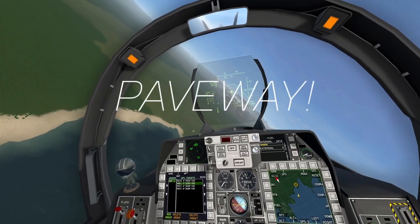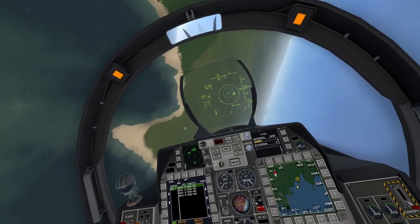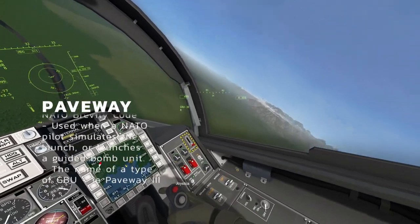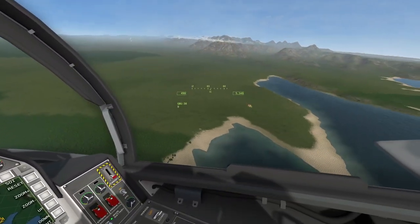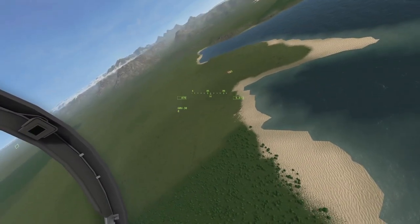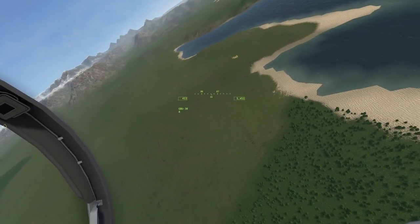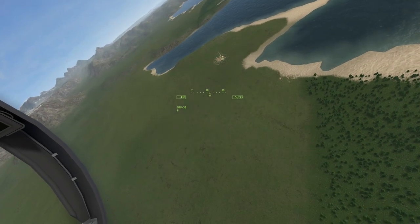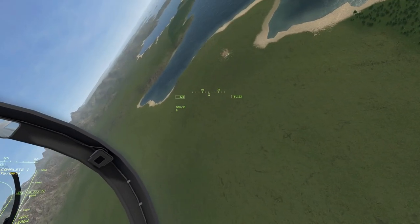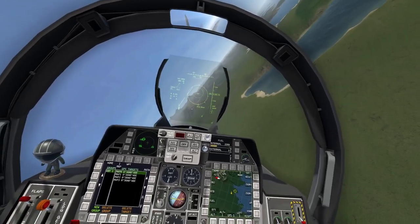We'll release the bombs — two, three, four. All those bombs are away now and we're diving over to the right. These will have already found their targets. Because we've set the targeting to auto, we should be able to see all of those bombs find their targets. And there we go — all targets destroyed. That's how to utilize the GBU-38 using the nav screen.